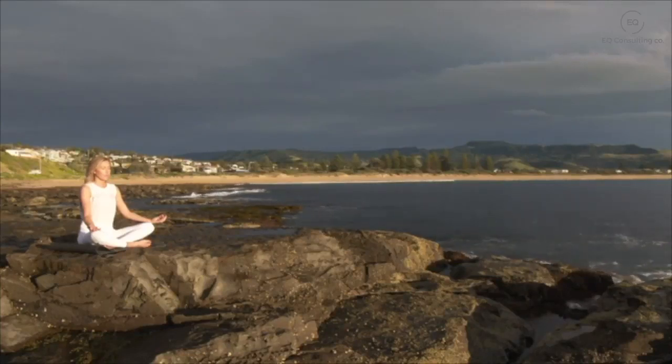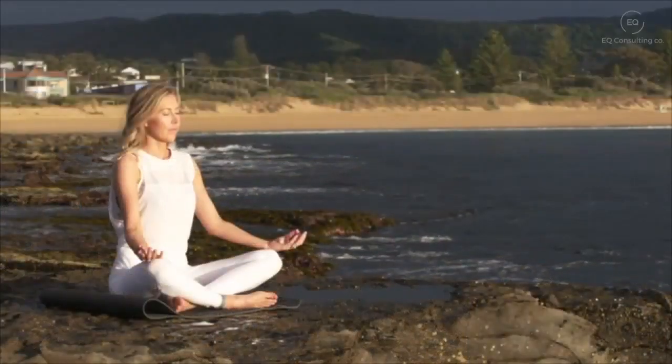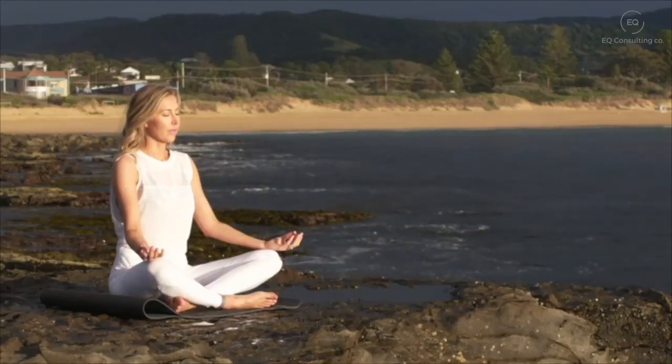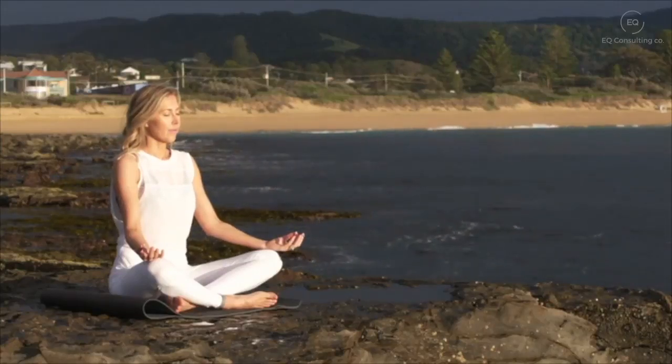Now bringing your attention to just above the top of your head — a bright energy just hovering there above your scalp. Bring your attention now into your scalp, your forehead, and your temples. Deep breath in and a deep breath out, bringing your awareness to your ears, your eyebrows, your eyes, your eye sockets.